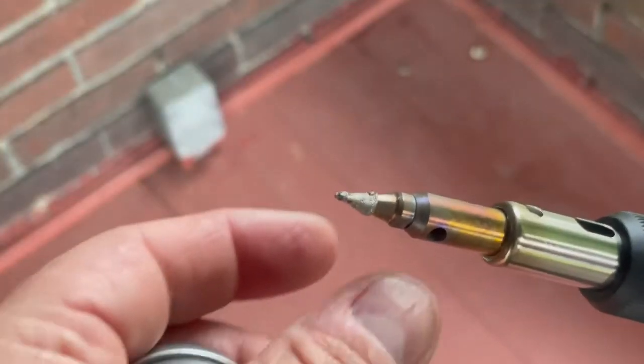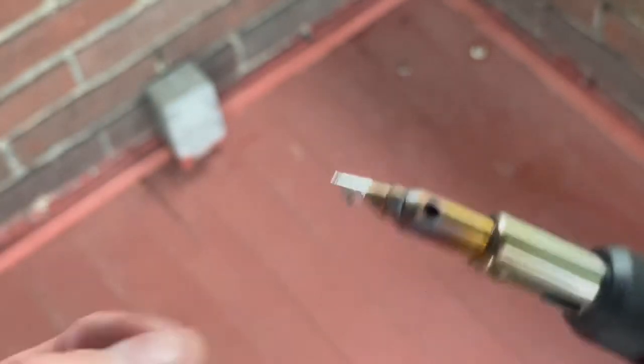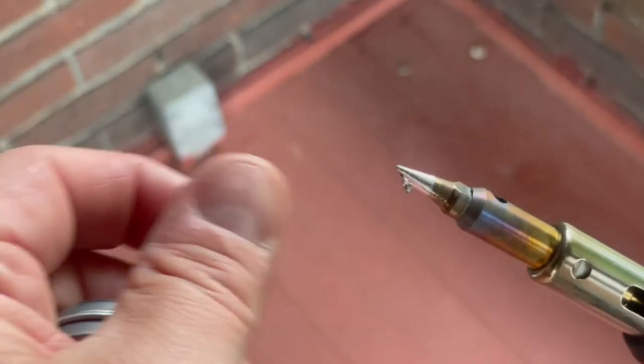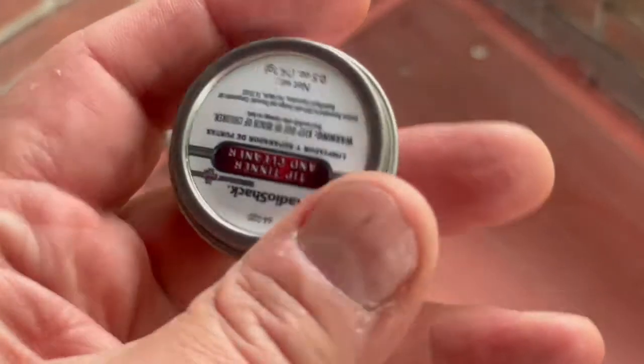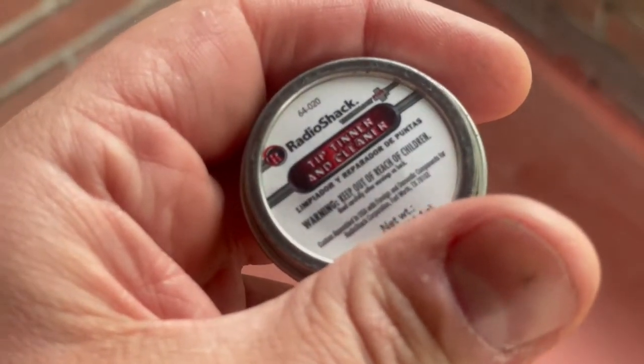Now I've got to let it cool down before I try another function. Actually, I should probably clean the tip here a bit — right, it was hot a few moments ago. I might use some of this tip tinner and cleaner.